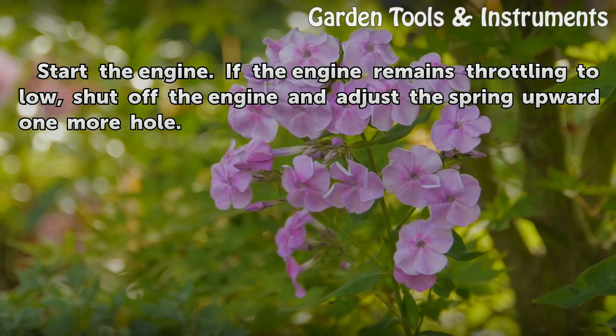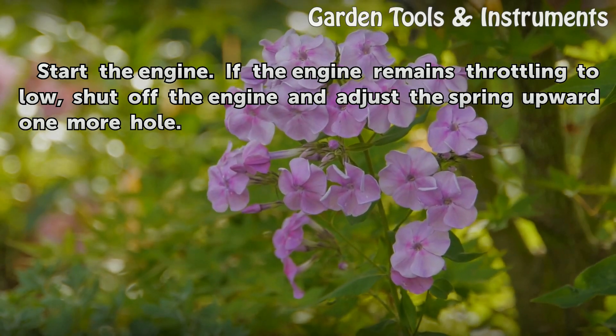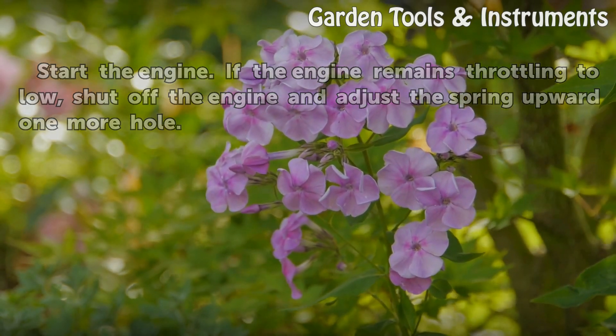Start the engine. If the engine remains throttling too low, shut off the engine and adjust the spring upward one more hole.